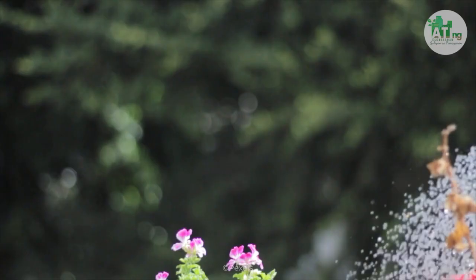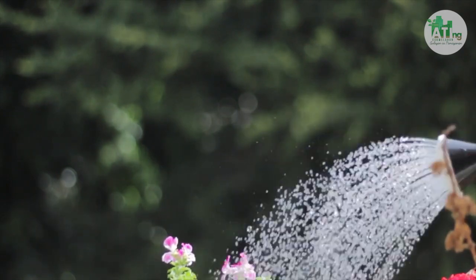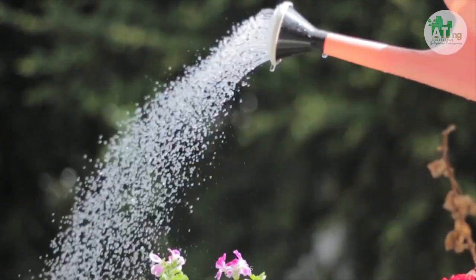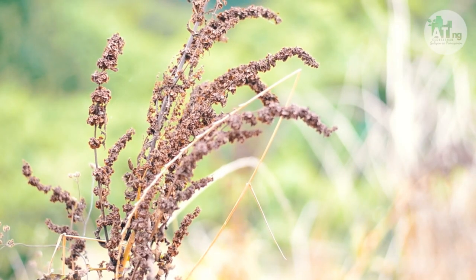Mahalaga ang tubig sa ating mga pananim dahil nagdadala ito ng mga mahalagang sustansya na galing sa lupa na siyang kailangan ng halaman. Kung walang sapat na tubig, ang mga cells ng halaman ay nagdudulot ito ng pagkalanta. Tinadala din ng tubig ang mga natunaw na sugar at iba pang mga sustansya palaob ng halaman. Kaya kung walang tamang balansa ng tubig, ang halaman ay nagiging kulang sa nutrisyon at mahina ang katawan.